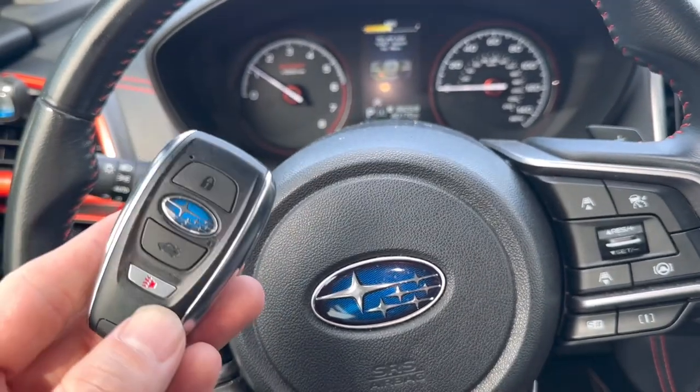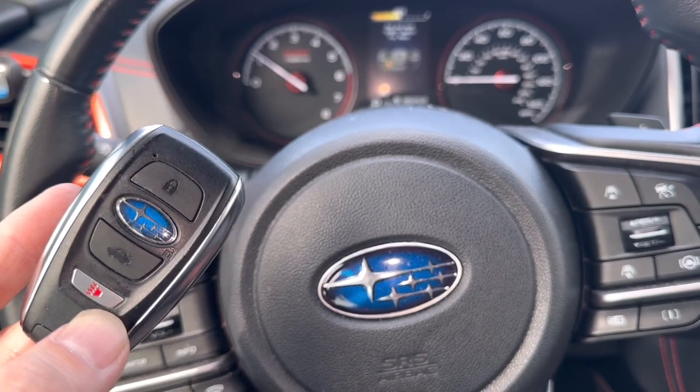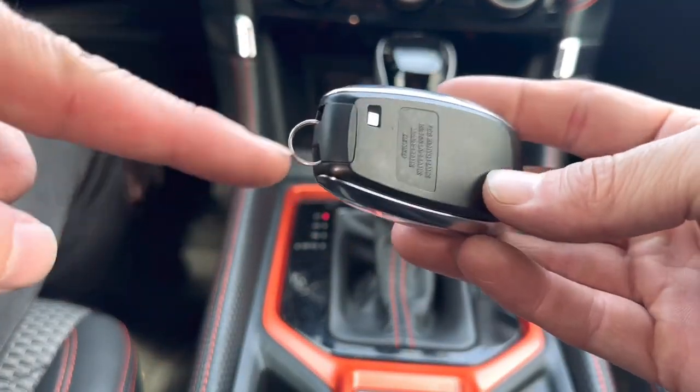What's going on everyone. In today's video I'm going to show you how to replace the remote key fob battery in a 2020 Subaru Forester. The first thing we're going to want to do is remove the emergency key at the bottom of this remote.